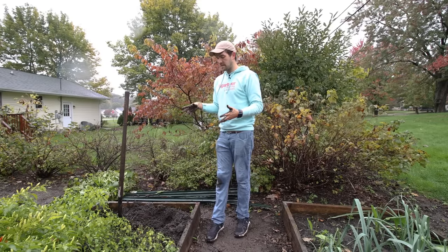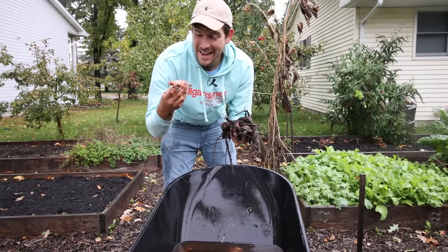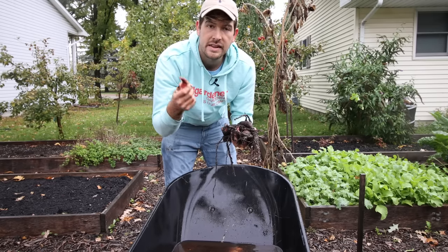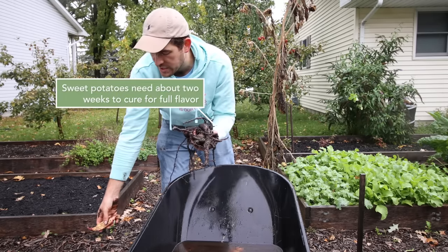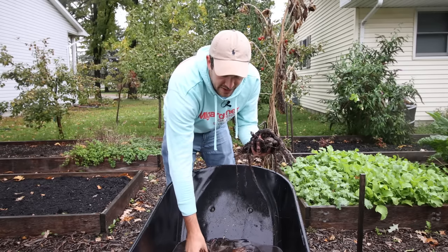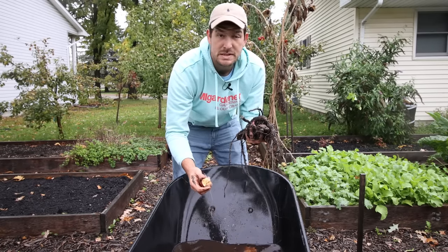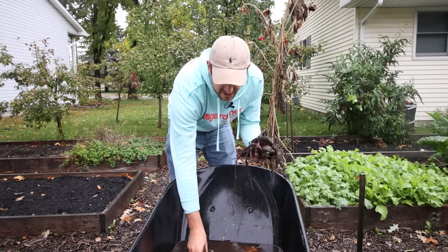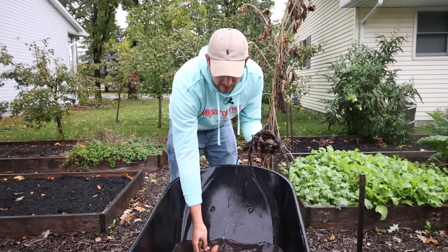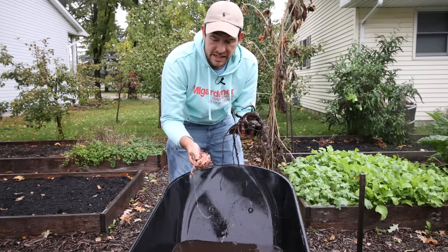The harvest left a little bit to be desired. We're just washing these off — the color is so beautiful. These do need to be cured for two weeks in order to make them taste like a sweet potato, but I'm not going to waste these. I'm still going to cook them up tonight for dinner — I'll throw them in with some potatoes and beets and stuff. You won't really taste the lack of flavor because they won't have all that complexity and all the sugars developed yet. They really need to be cured.